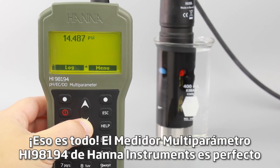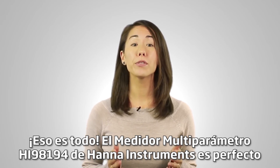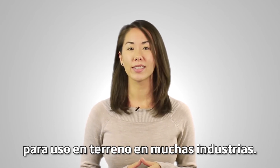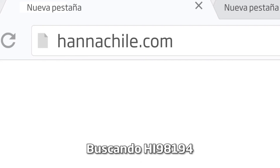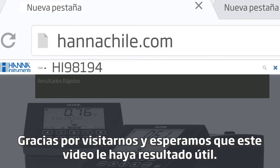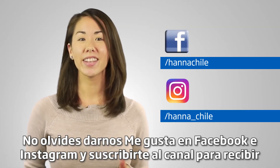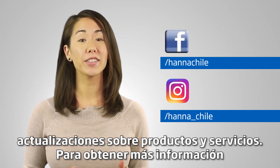The Hanna Instruments HI-98194 Multi-Parameter Meter is perfect for field use across many industries. You can find everything you need for your meter at hannainst.com/HI-98194. Thank you for stopping by and we hope you found this helpful. Don't forget to like us on Facebook and Instagram and subscribe to the channel for updates on products and services.